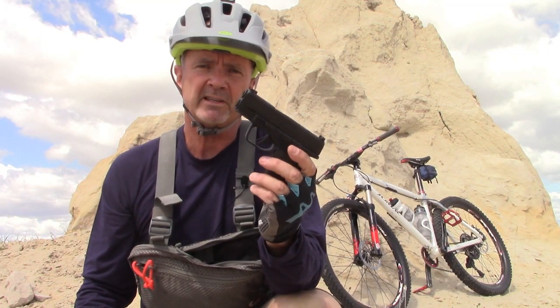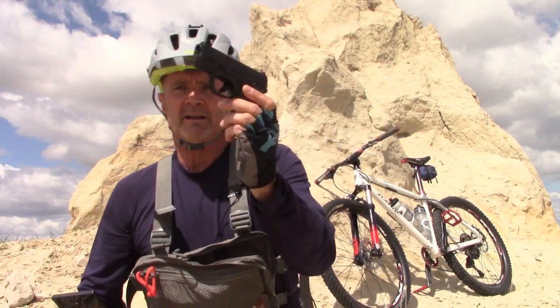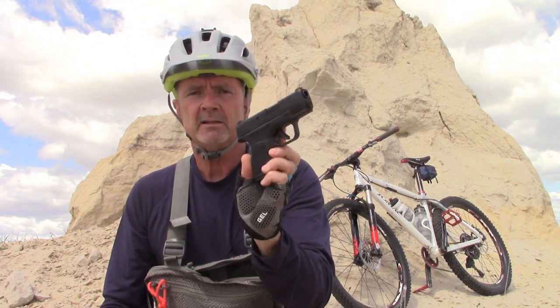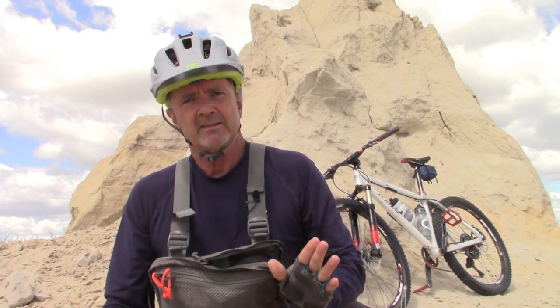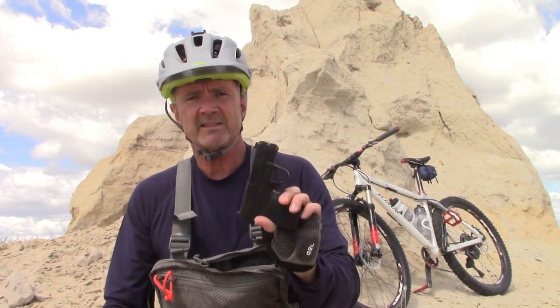You bought this Hellcat for a reason. The reason is that it is small, lightweight, compact, and holds 11 rounds. The size and weight is critical, and the fact that it holds 11 rounds in this size and weight is amazing.